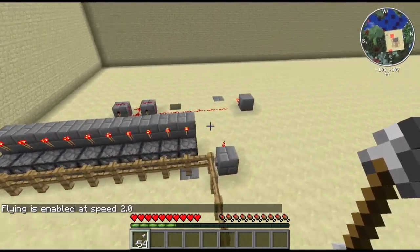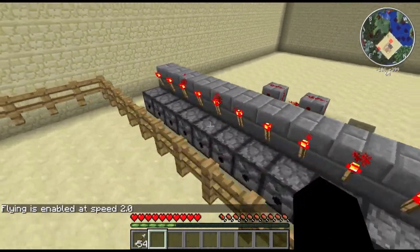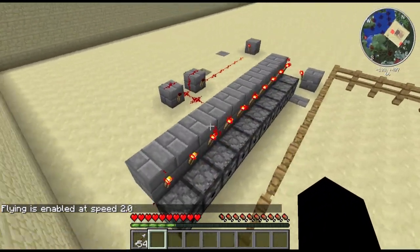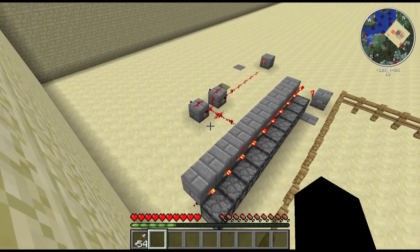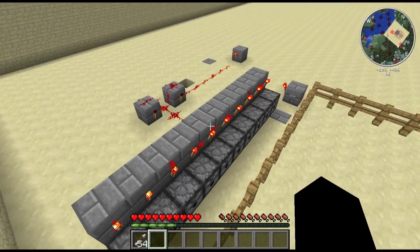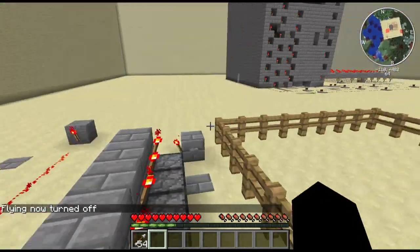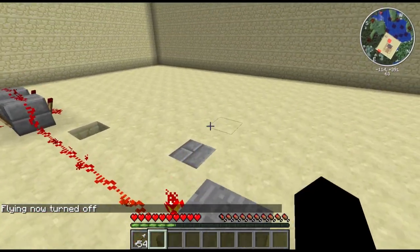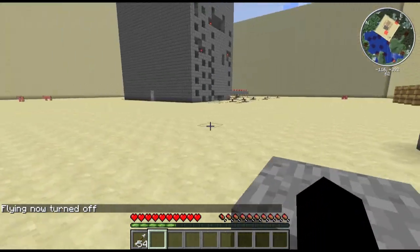The torches here are the only way right now, really, to allow a rapid pulse. I don't know really what makes it happen like that, but you have to have one steady power source going into the dispensers at all times to have a rapid fire one.